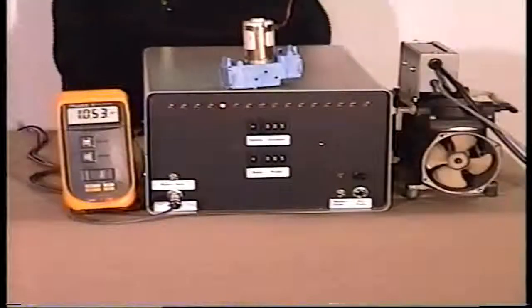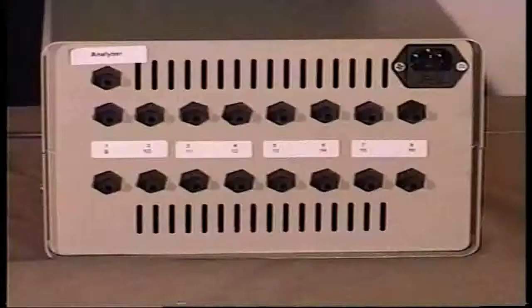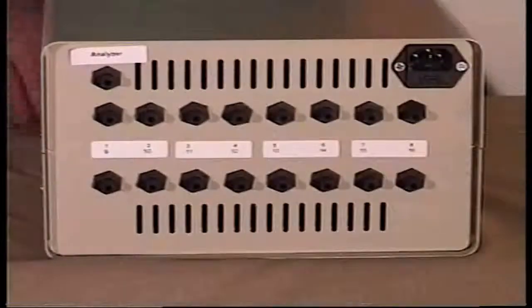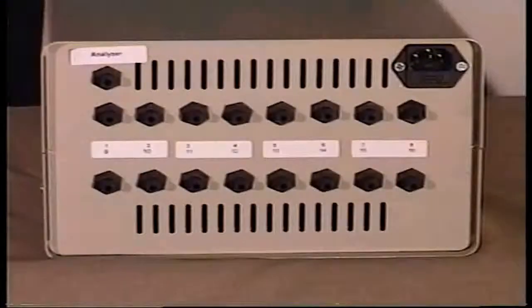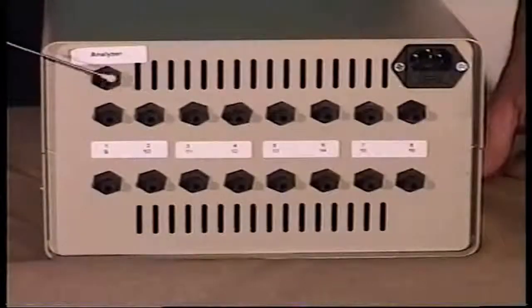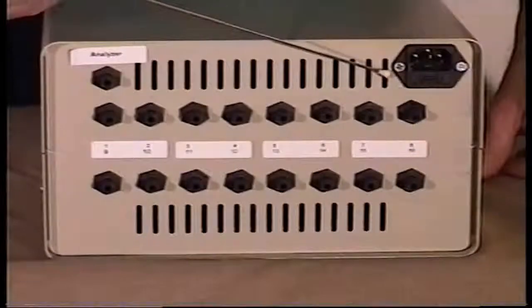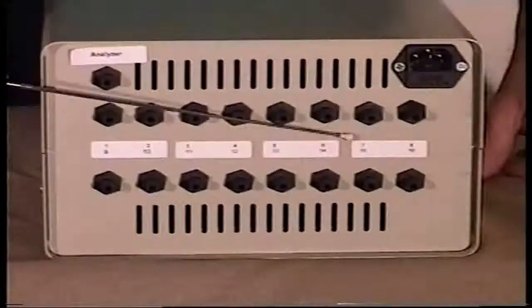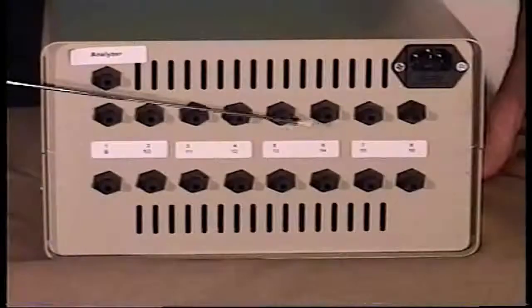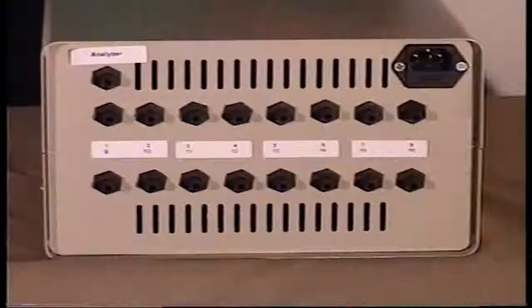Let's turn this around and I'll show you the back side and let you see the valve ports. Here's a shot of the back side of this valve sequencer. It's pretty much self-explanatory. There's the output that would go to the analyzer, the power switch, and power connector. We have the inlets numbers 1 through 8 on the top bank and numbers 9 through 16 on the bottom bank.